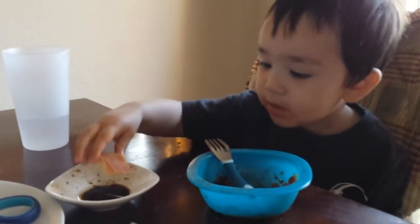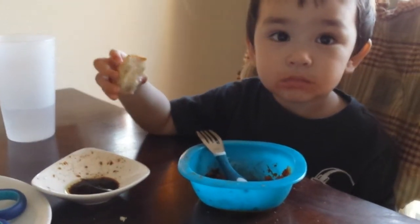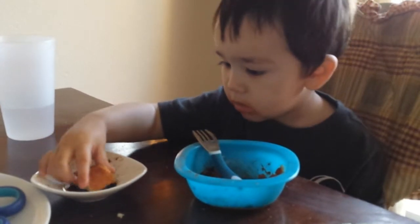Yeah, that's right — he got home, he went to bed, and then he has to use his brown paper on his head. But okay.